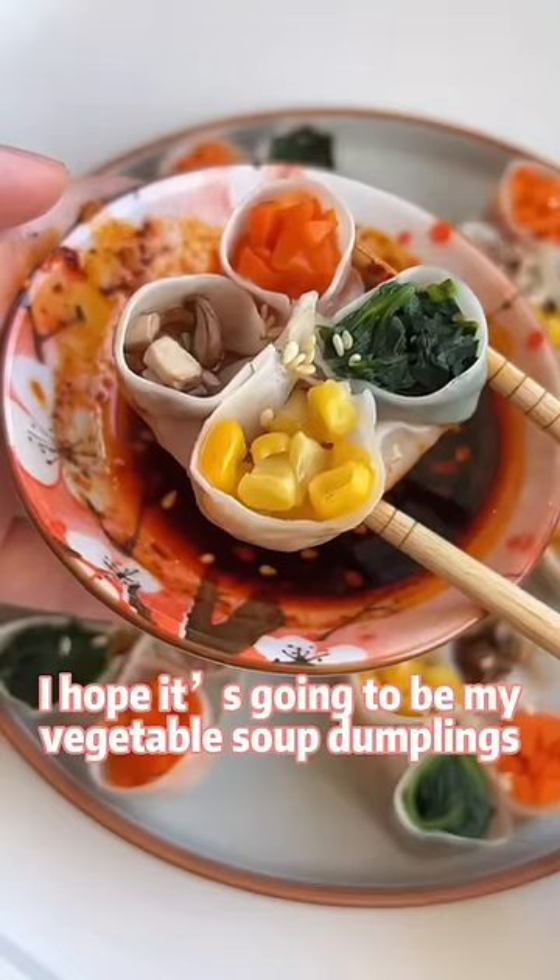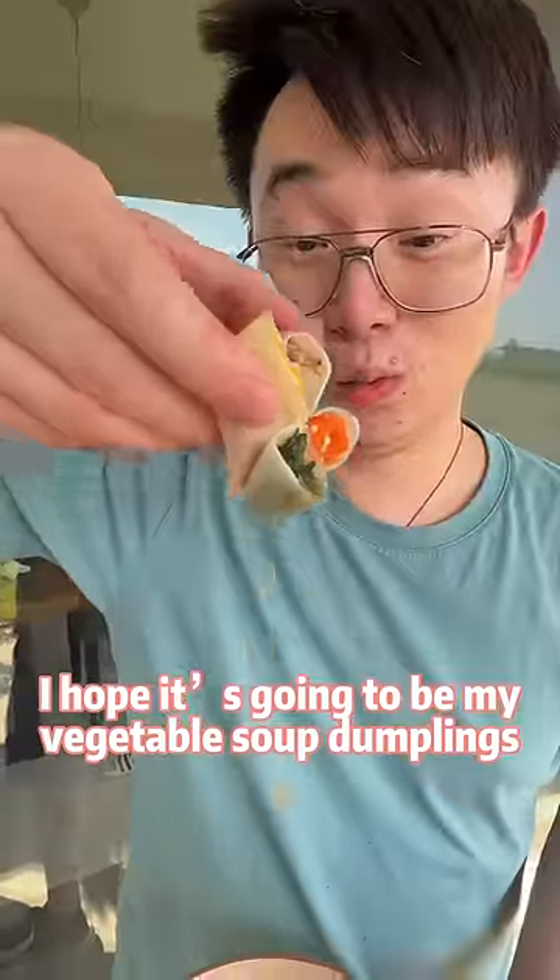What's the juiciest thing you have ever had? I hope it's going to be my vegetable soup dumplings.